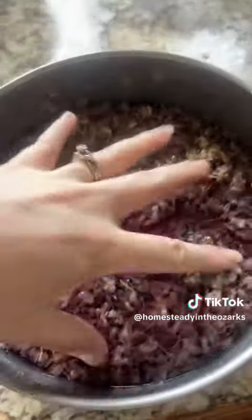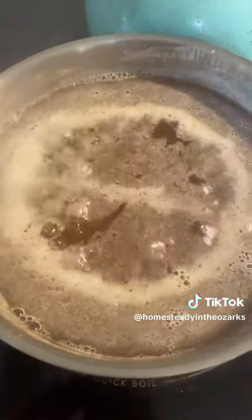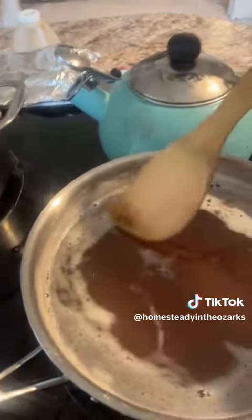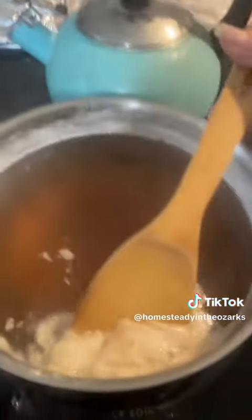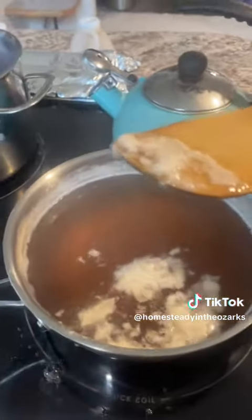I'm also going to make a beautiful redbud jelly — I'm so excited to show you! Look at that beautiful rolling boil on both of them. You want to clean that film off the top. We're going to get that off, pour it into jars, and I'll be back for part two, which is the canning process.